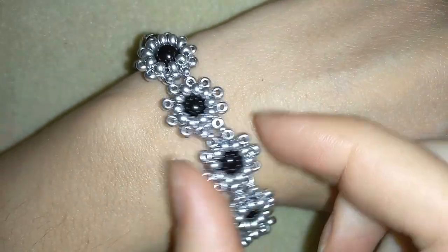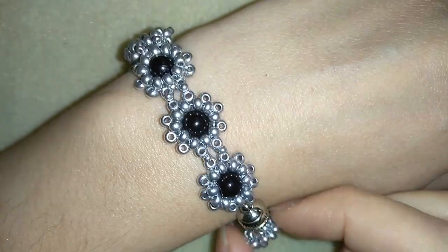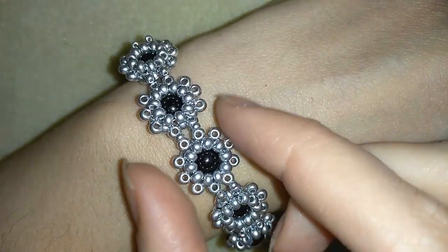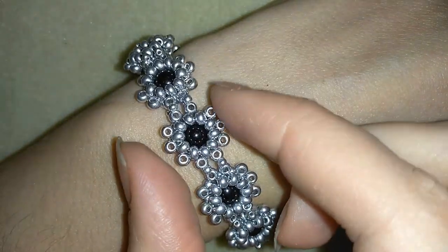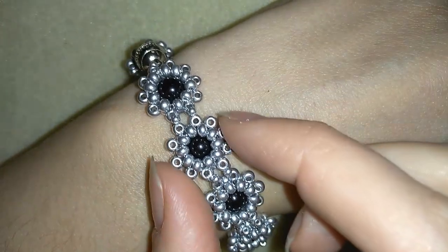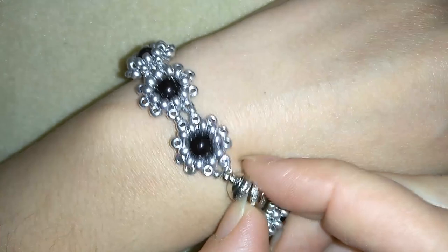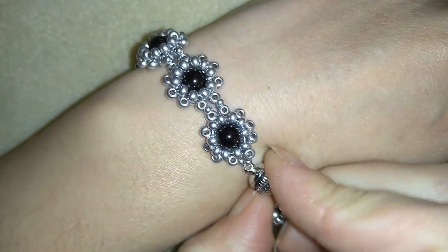Hi there you guys! I'm Teddy from Bijuteo Beading and in today's video I'm gonna be showing you how to make this beautiful bracelet only out of seed beads and 6 mm pearls. It's really easy to make and I'll show you step by step, so I'm sure by the end of this video you're gonna be able to make it by yourself.